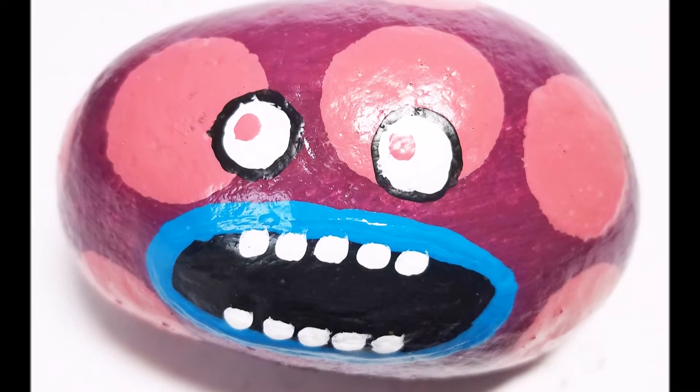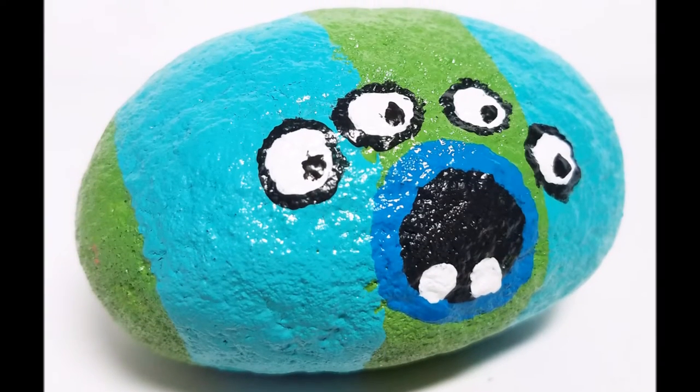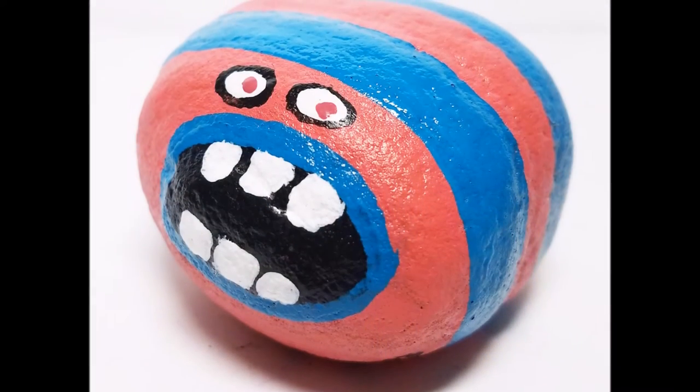Welcome everyone to Tattered Angels Rocks. We took some fun rocks that we found out in the backyards or around in the area and the gardens and painted them up using Tattered Angels paints.